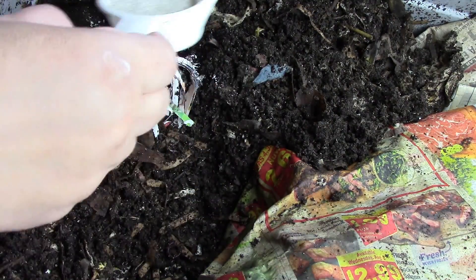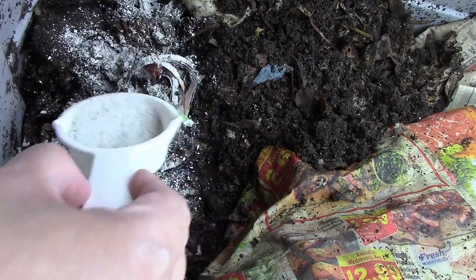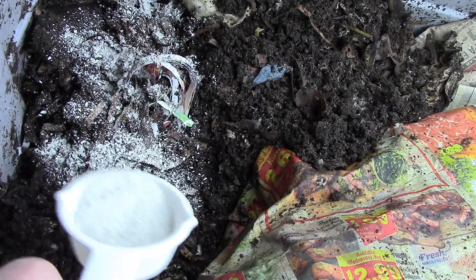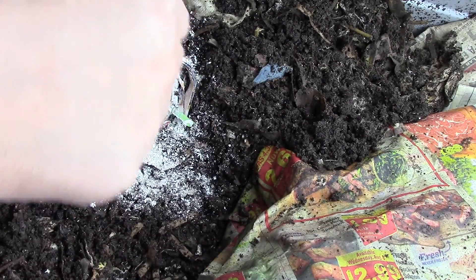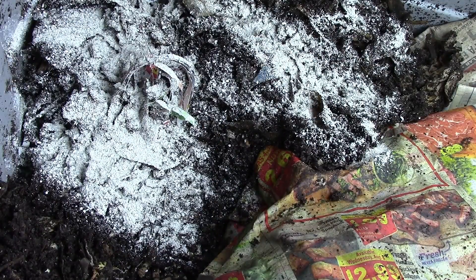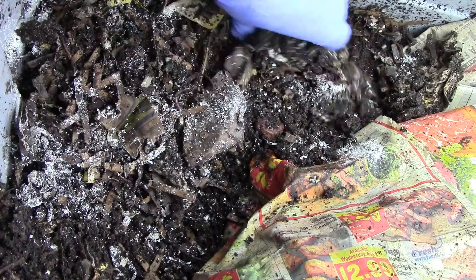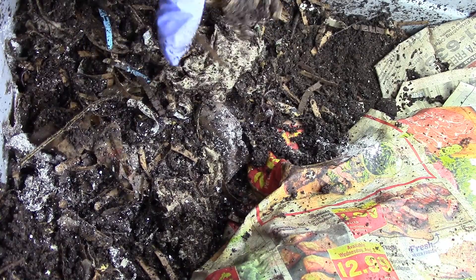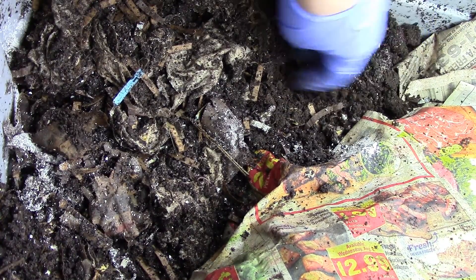I'm going to add more oyster shell — this oyster shell has a pH of around 7. The potworms thrive in an acidic environment, so by increasing the pH with oyster shell, it should reduce them. I don't really know how much to put in, and I'm unsure whether to wet it. But the advice says don't increase the moisture of your bin if you have lots of potworms, so I'm just going to guess.